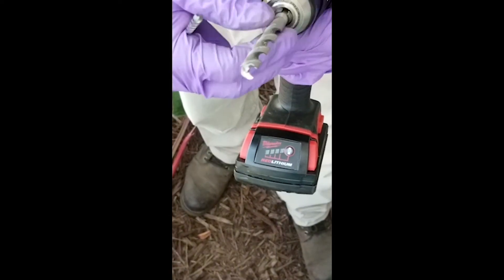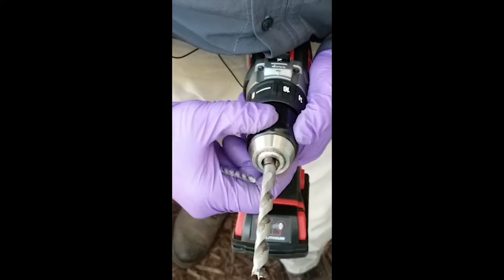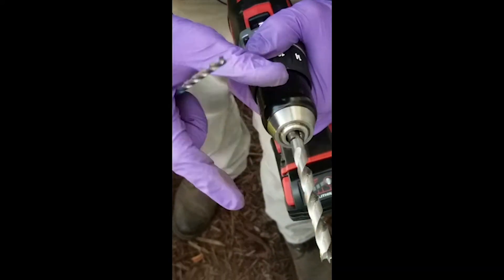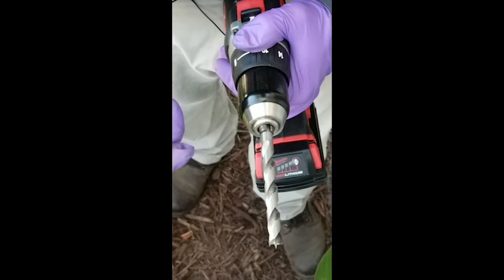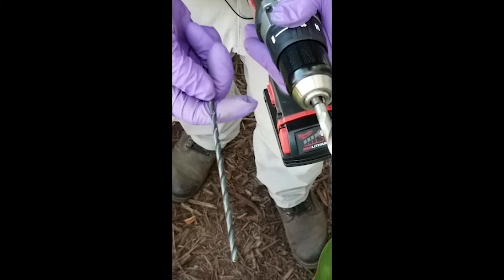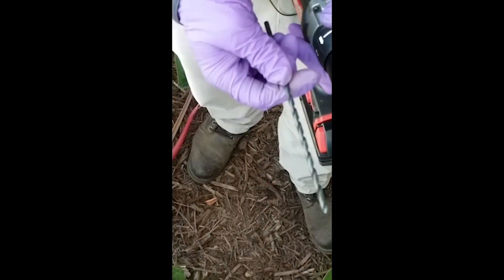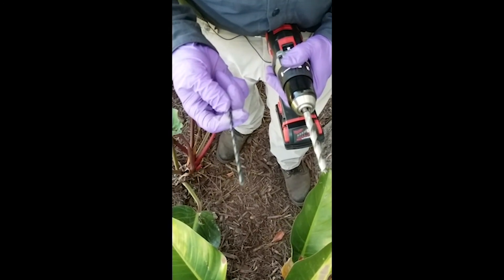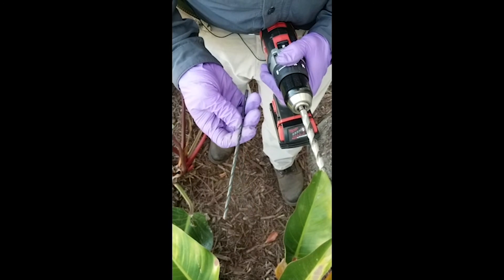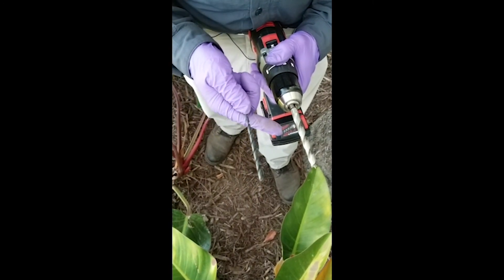It also has a hex shank on it so when we put this in the drill it won't spin on you. It's very important to use high quality drill bits, and we have the highest quality drill bits out there. Now, what comes with the palm kit when using the stinger needle — because it's got that tapered tip — we're using a 3/16 inch drill bit that is eight inches long.